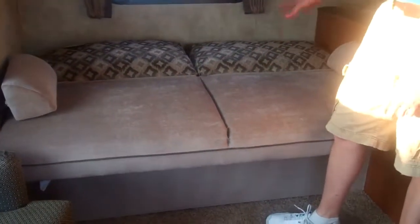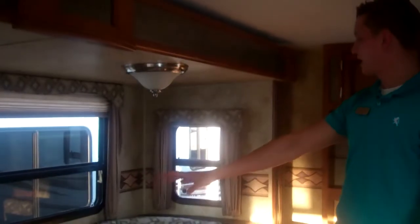Come in and you'll notice the big slide room gives you lots of space. The couch is going to be a jackknife sofa — just pull and drop, very easy. Also the table, the U-shaped dinette, you'll be able to seat a lot of people. This is also going to drop down and you'll be able to create a nice-sized bed here as well.